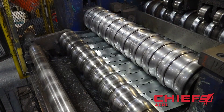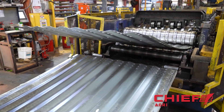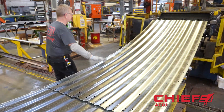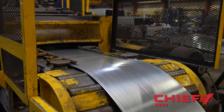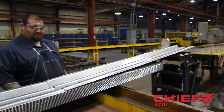It will take 288 sidewall sheets to complete this bin. There can be as many as 12 different gauges of metal used. The heaviest material is used in the lower sections and gets lighter as you move up the bin. The 358 stiffeners needed for the vertical sections are manufactured on a smaller but very similar line.